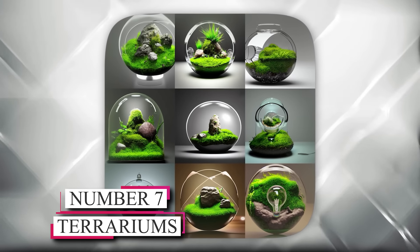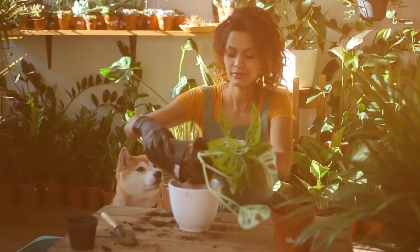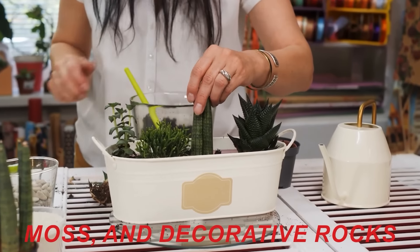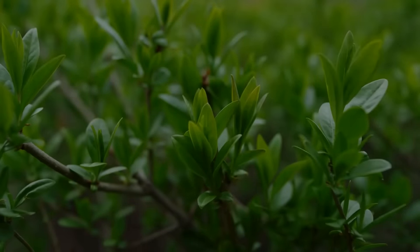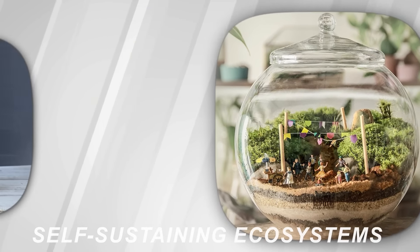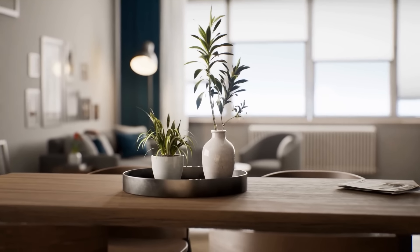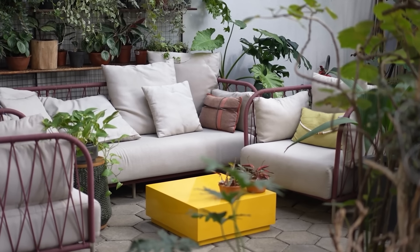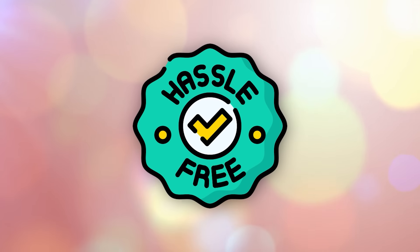Number 7: Terrariums. Terrariums make stunning and low-maintenance additions to any home. Create your mini indoor garden by filling glass containers with succulents, moss, and decorative rocks. Not only do they add a touch of greenery, but they also create a calming and visually appealing atmosphere. These self-sustaining ecosystems are easy to care for and require minimal watering. Whether you place them on a windowsill, a coffee table, or as a centerpiece, terrariums bring nature indoors and add a unique touch to your home decor.